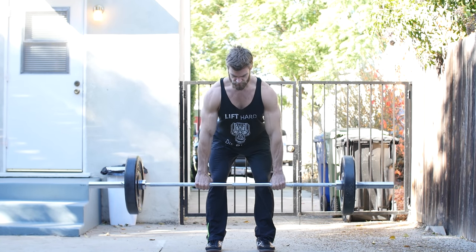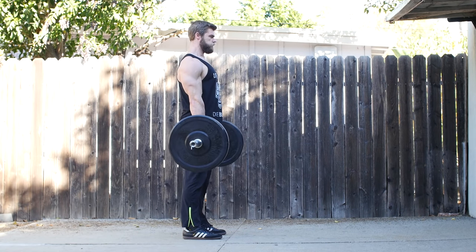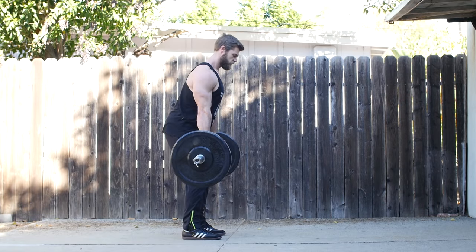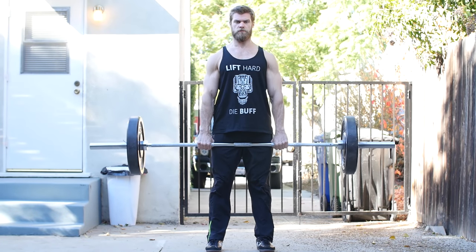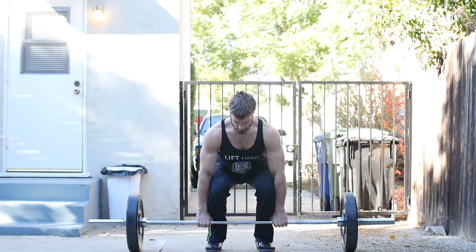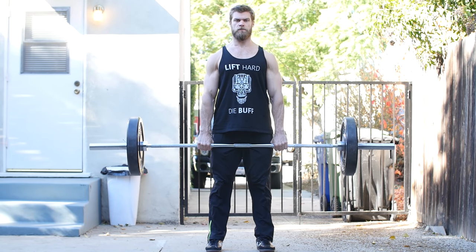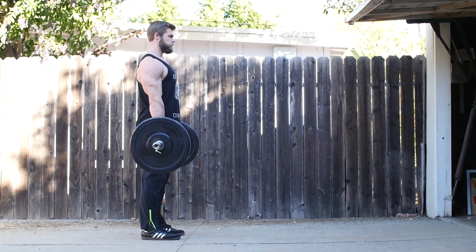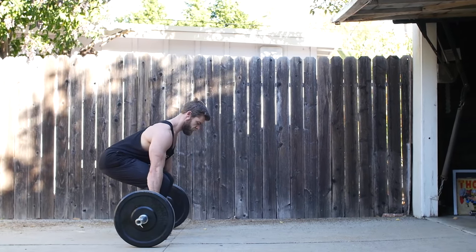Number one on the list is the conventional deadlift, and it's fighting squats for the top spot as king of all exercises. It's really gonna be working that full body and packing on size and strength. You're pulling the bar from a dead stop position, only working on the concentric contraction, and letting it drop from there. Walk up to the bar — bar is mid-foot, hip stance, shoulder-width grip. Keep your back neutral, hip crease slightly above the knee, chest lifted, and chin neutral.